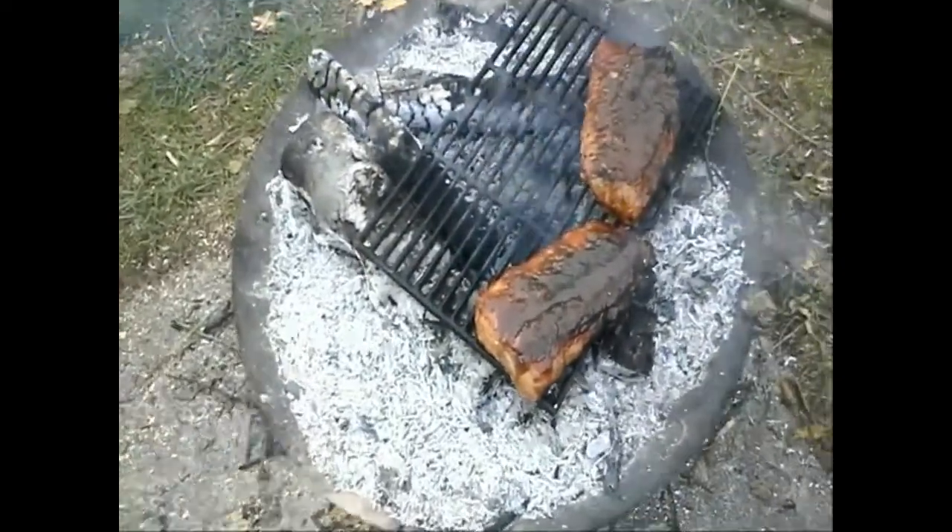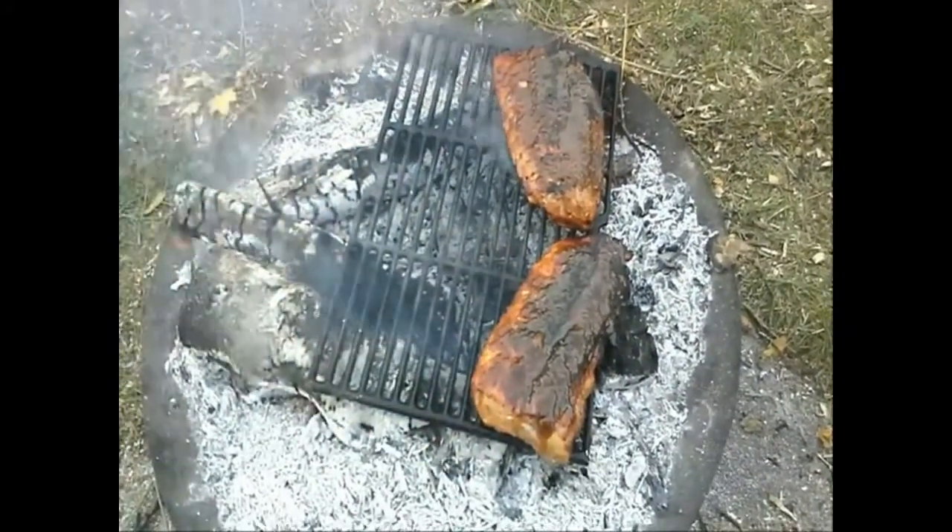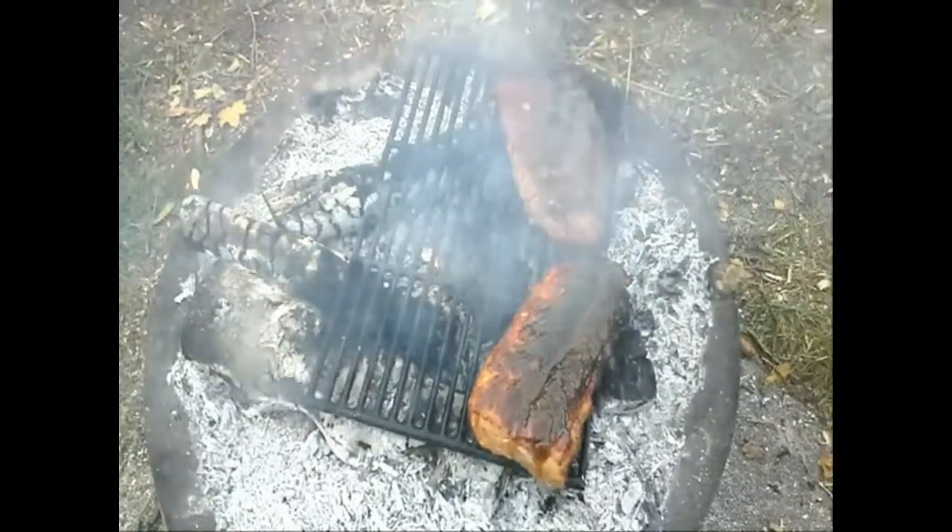In case anybody was wondering how we were finishing off those ribs — it's caveman style, right on the grill.